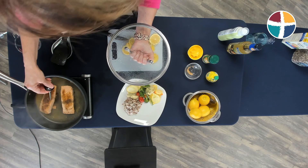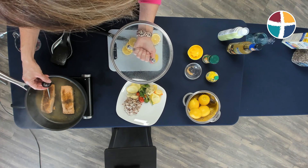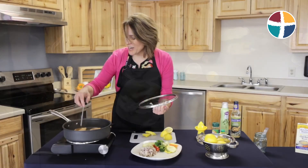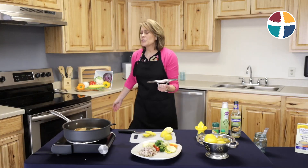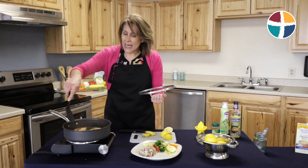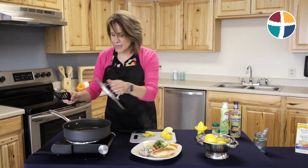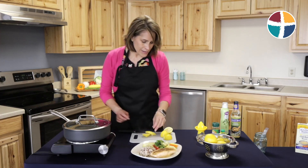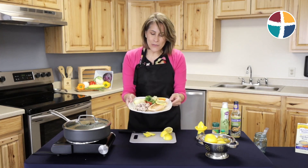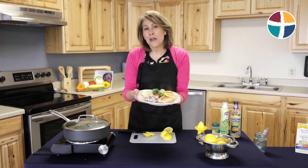I like to put the probe in the thickest part of the fish to check the temperature — and look at that, we are right at 145 degrees. I'm going to grab a new spatula that hasn't touched any raw fish and move one of my fillets to my plate, add a little bit of lemon, and there you have it: a wonderful, healthy, tasty meal in less than 10 minutes. Bon appétit!